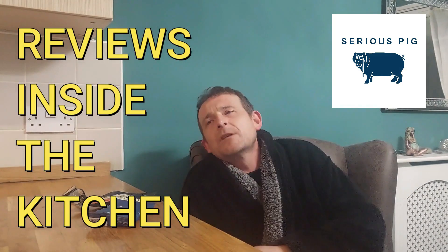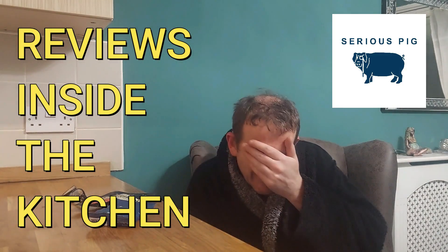Hello and welcome back once again to Rob's Homemade and Reviews, inside the kitchen. Today I'm a bit sad, a bit down because we're on the last two items of the Serious Pig trail we've been on for a while, and I've really enjoyed all their products.